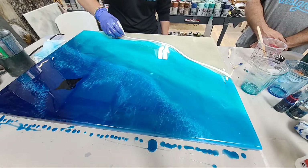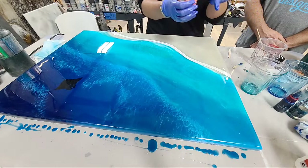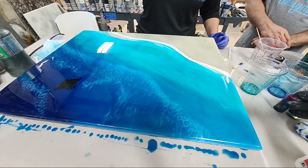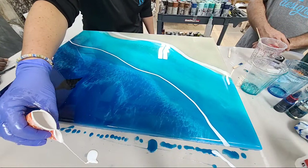Pro tip: always start your pour off the board. If you start your pour over the board you'd have a big glob of white. White goes a long way — start with less and you can always add more. So I'm going to go ahead and look at my next wave.